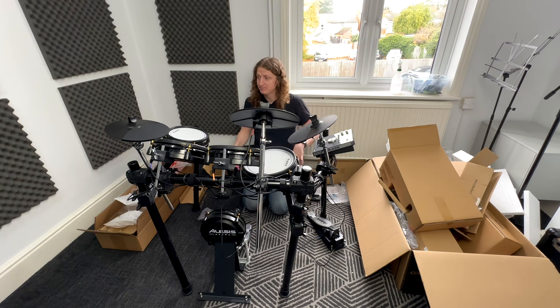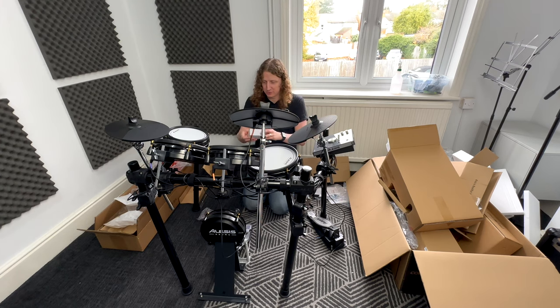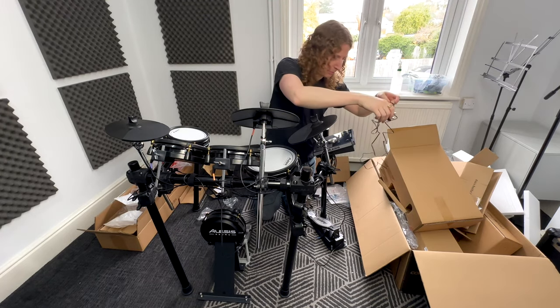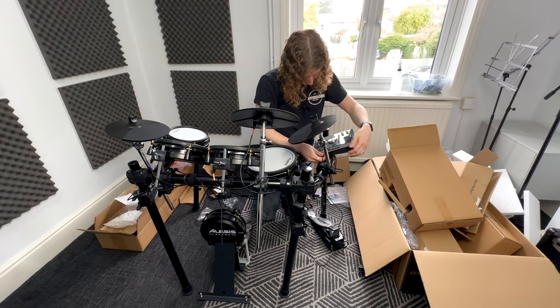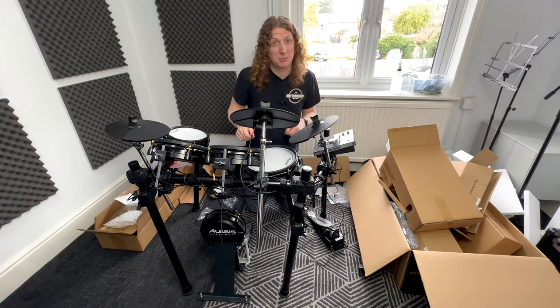Everything is plugged in now — still a few more cable ties to add. Before adjusting pad positions, we need to plug in the power cable. Going back to the accessories box, there's a little white box; open that up and inside is the power supply. The power supply plugs into the right-hand side of the drum kit brain.